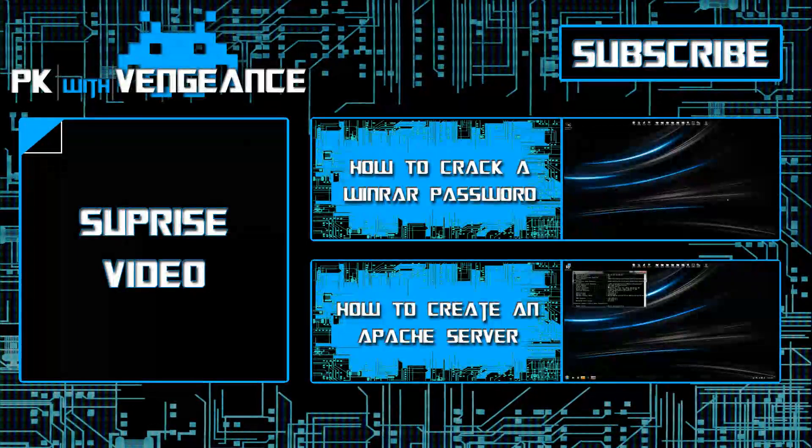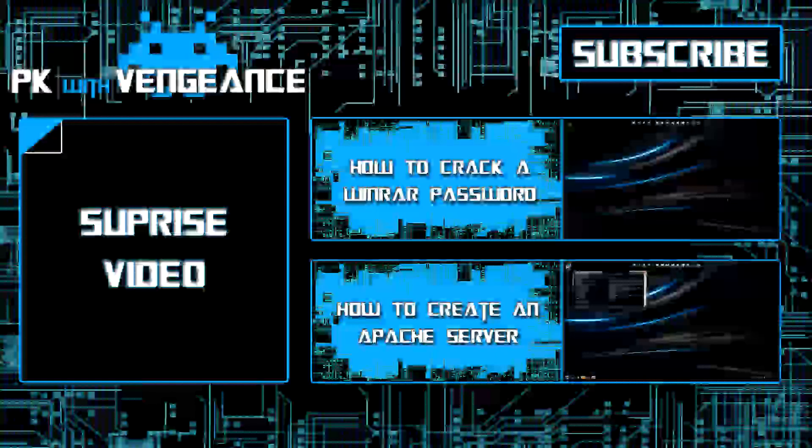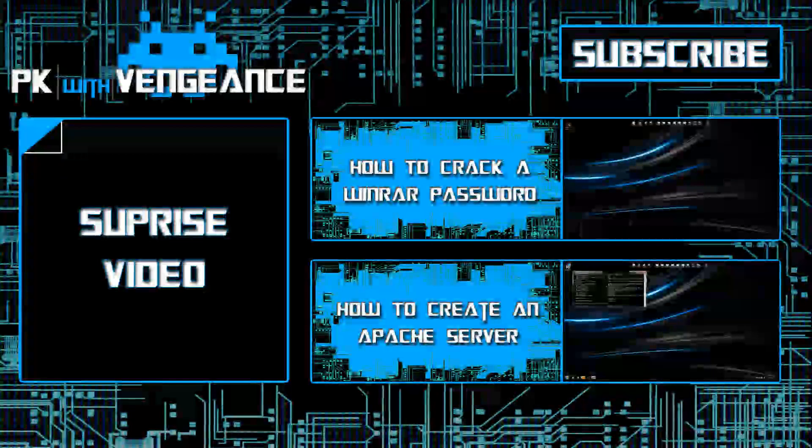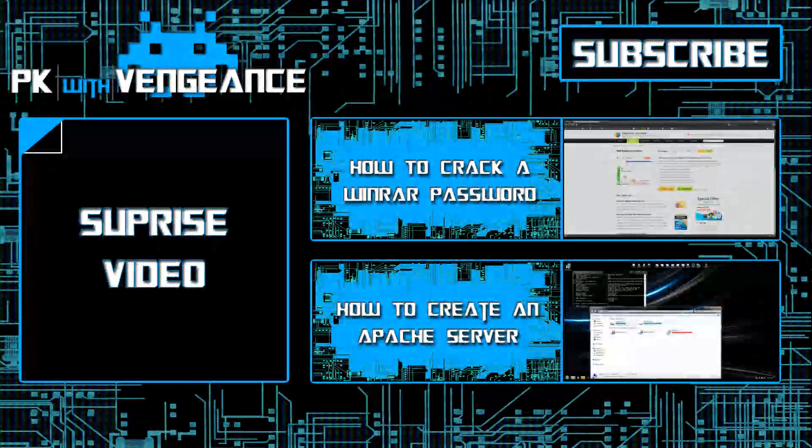Alright guys, if you liked this video be sure to like, comment, or subscribe. If you missed my last two videos, one of them shows how to set up an Apache server on your computer, and the other one shows how to crack a WinRAR password if you don't know it. Be sure to check those out if you want to, and as always have a great day and I'll talk to you guys later.